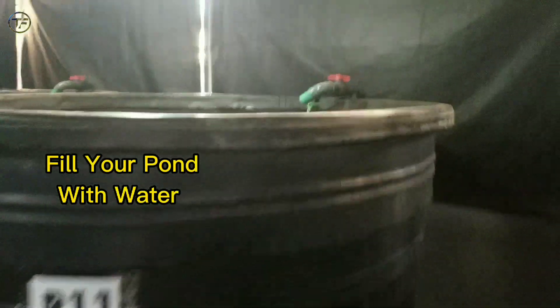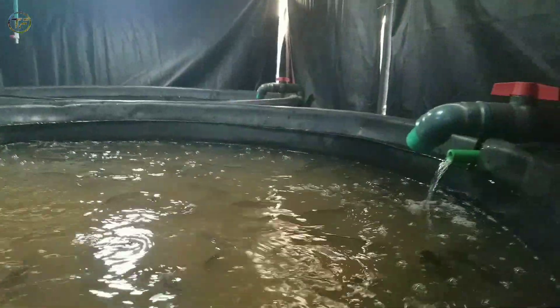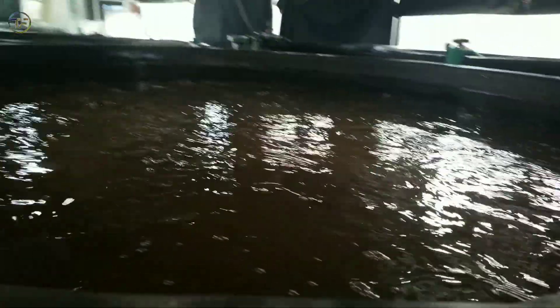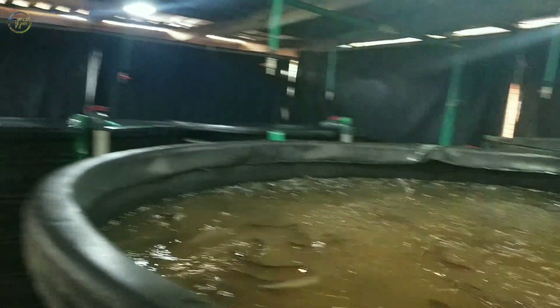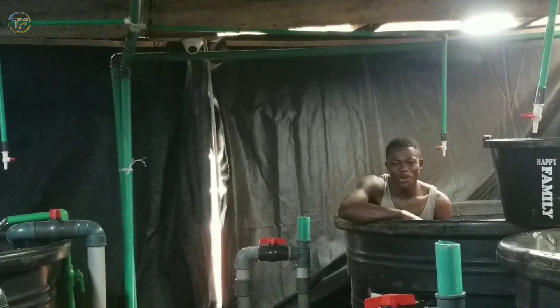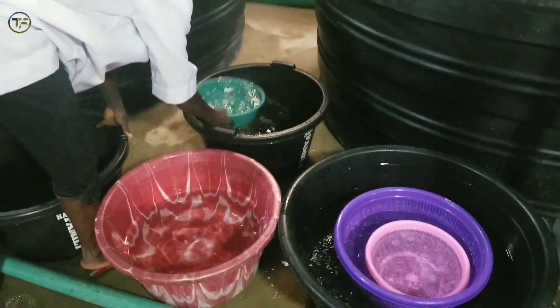Next, fill up your spare tanks with water. As a fish farmer, I would always advise when you're starting out — don't ever start with just one tank or pond; you're always going to need an extra tank or pond to make the sorting procedure easier. Pre-fill the tanks with water a day before so that you don't have to go through the stress of filling them on the day of sorting.